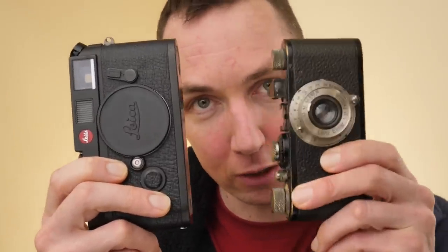So in this video, we'll be looking at silver Leica M cameras and silver Leica 3 cameras. And for those of you that like your black paint, we'll also be looking at black Leica M cameras and black Leica Barnack cameras. Let's take a look.